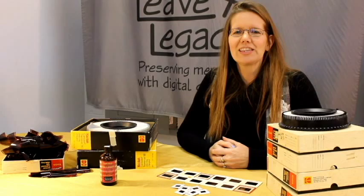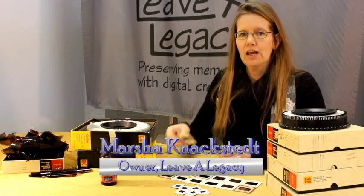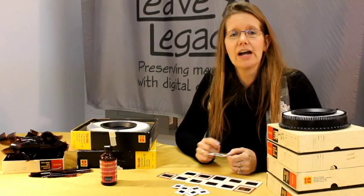Hi, I'm Marcia with Leva Legacy. I'm here today to share with you how to clean your slides. The first thing is you do not want to clean your slides with water, as that could actually remove the image from your slide.